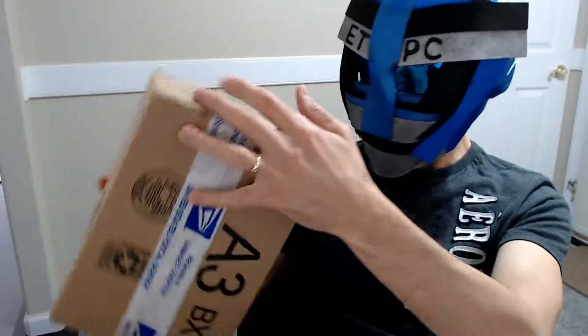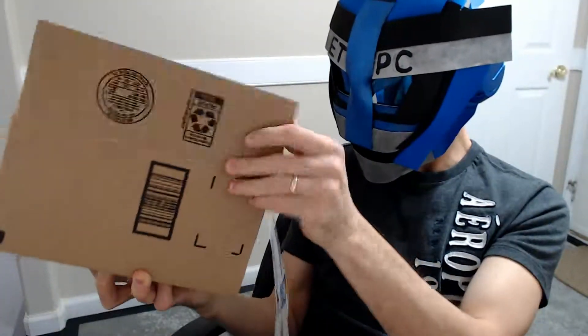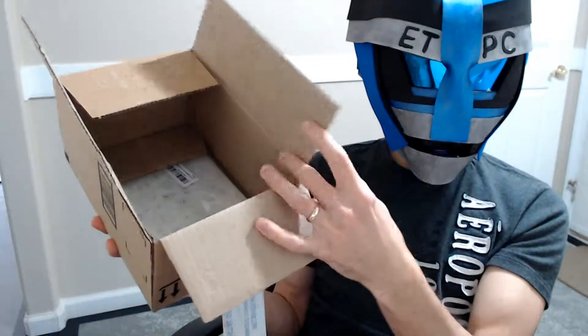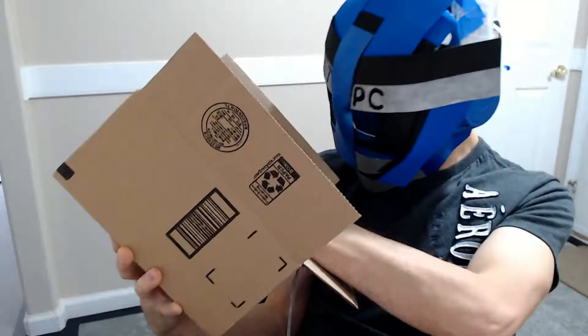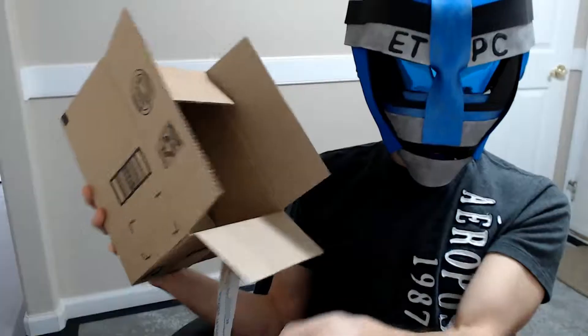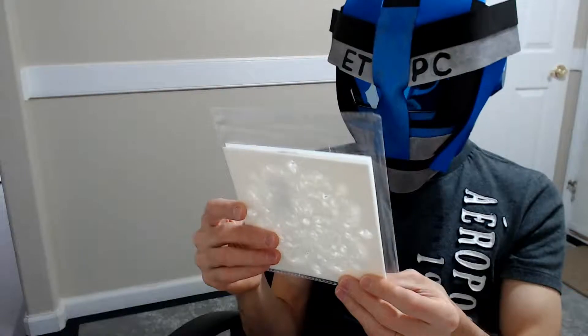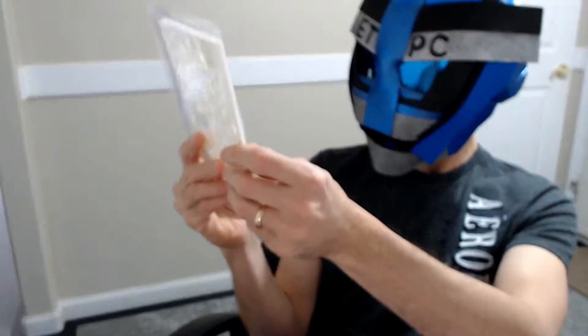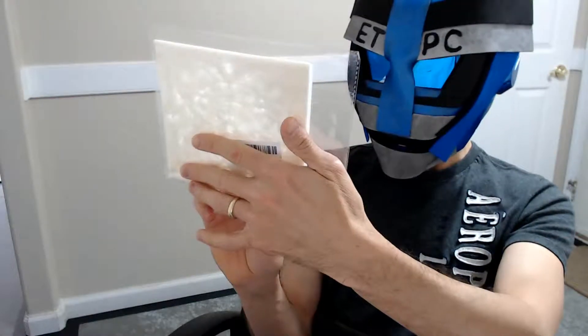It feels pretty light for this kind of box. Let's see what else is in here. Doesn't appear to be much — quite a large box for what we have. It says Locolo, Mandala, Ray Ox, and Wall Art. Interesting.